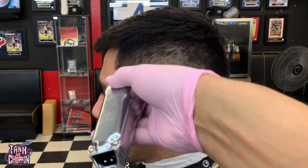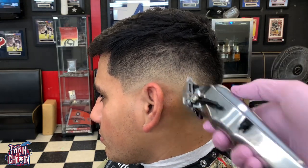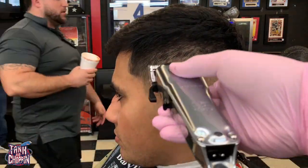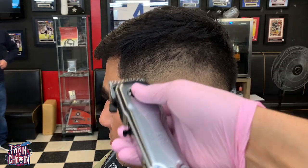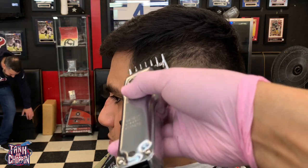Now I got my 1/16 guard, trying to take out that bottom line between the clipper open and my number one guard. I'm just adjusting my lever where I feel it needs to be adjusted and fading that line into the number one guard. You can see I'm using a little bit of corner blending — just doing what I gotta do to help take out that line.